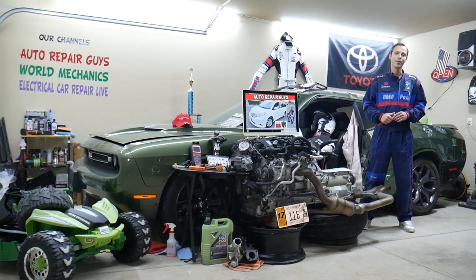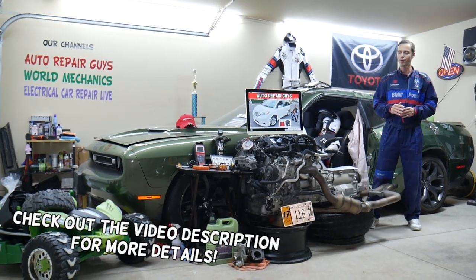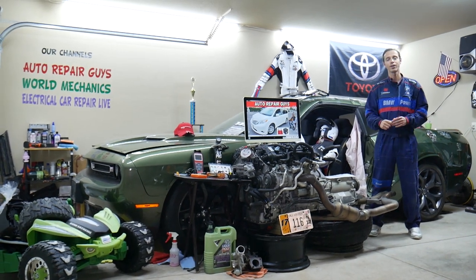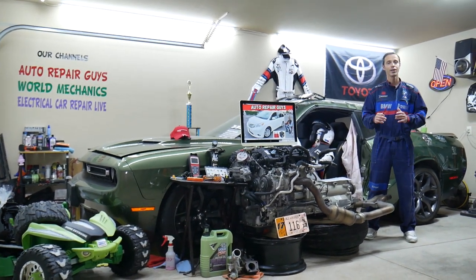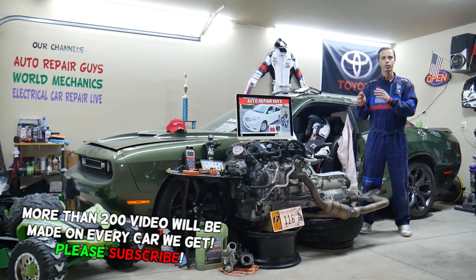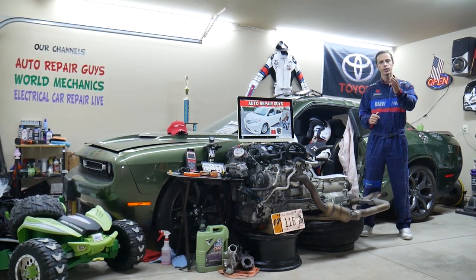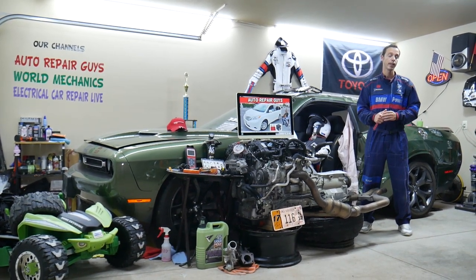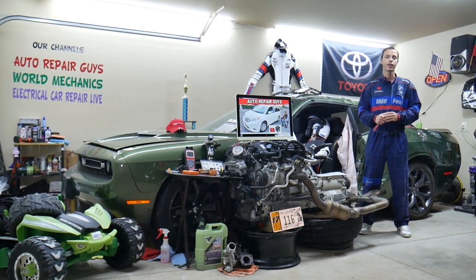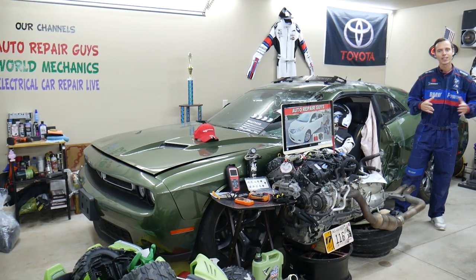Hey guys, welcome back to Auto Repair Guys. Thank you for watching and subscribing to the channel. Today's video will be super helpful to any of you with a Toyota Sienna — this generation, from year 2011 to 2020. If your DVD entertainment system is not working, you need to see which fuses control it, two fuses, where you can find them, where you can buy cheap parts, fuses, and relays at a good price with quick shipping so you do not waste your money and time. All that will be covered absolutely free.